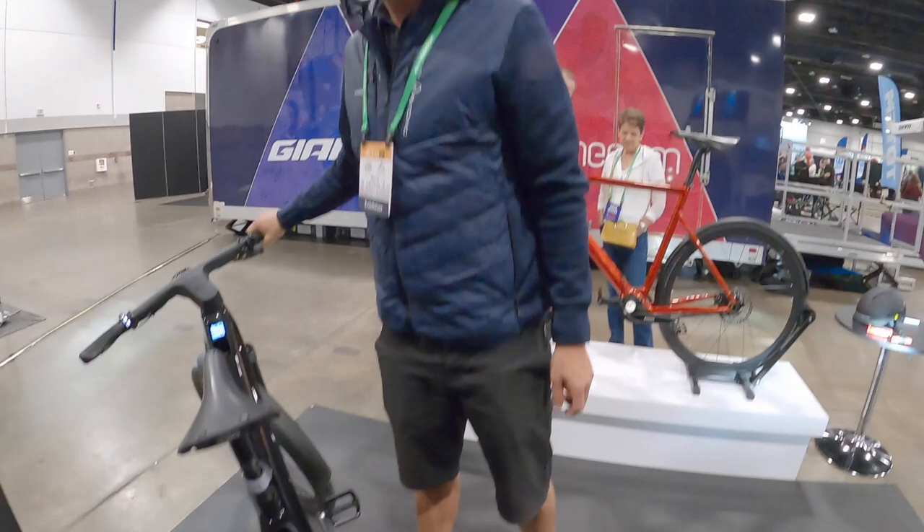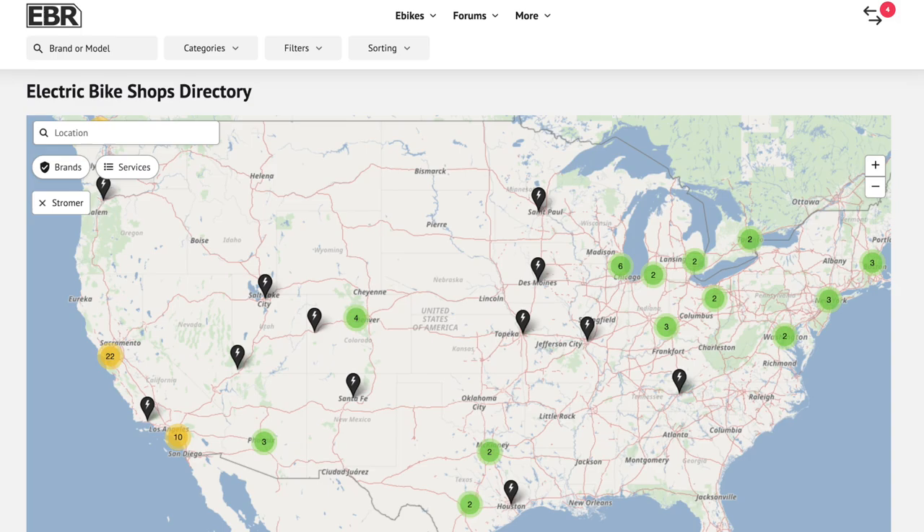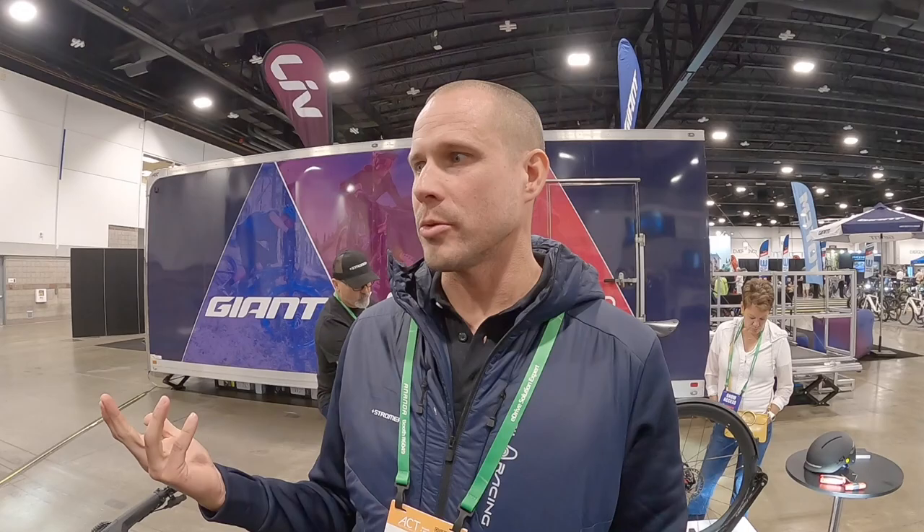Stromer has dealers all over the place for test rides and support. The ST7 is priced at $14,000. The special Alinghi Red Bull edition is around $15,000 — only $1,000 more for the limited-edition colorway. For many people using it as a commuter and car replacement, the price starts making a lot of sense.